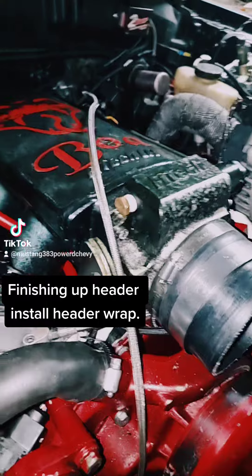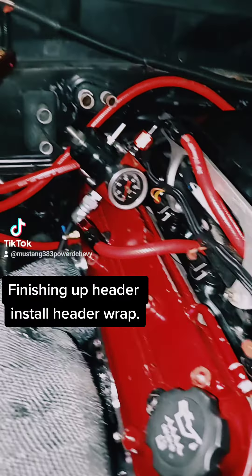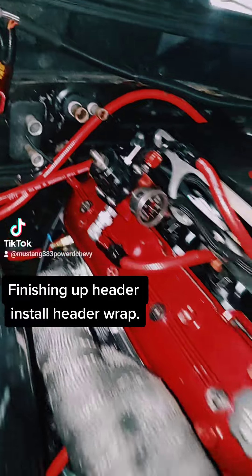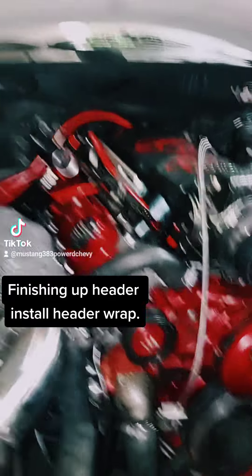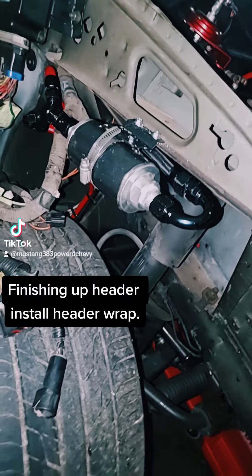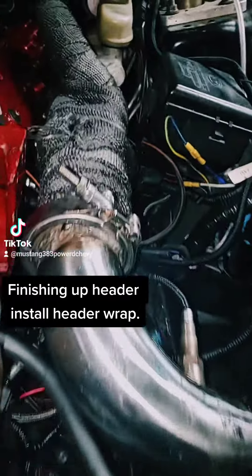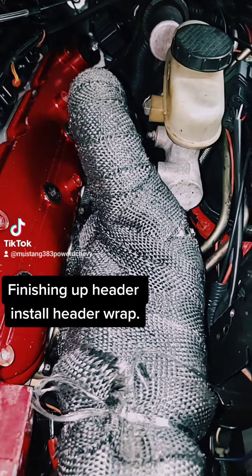Had to rerun my fuel lines and move the pressure regulator further back, so I built a bracket for that on the bow cover. I also moved the fuel filter — it's gonna be out here on the fender side, covered up with the fender.